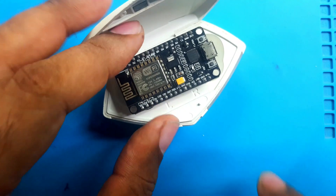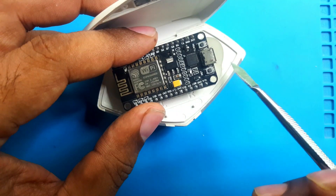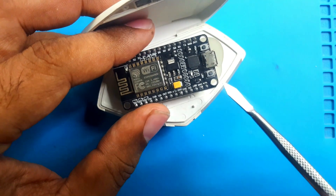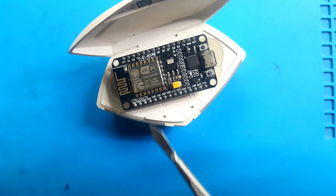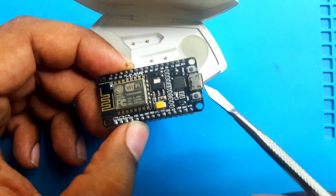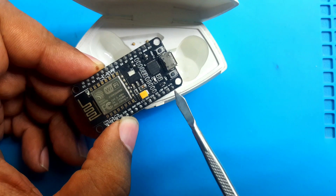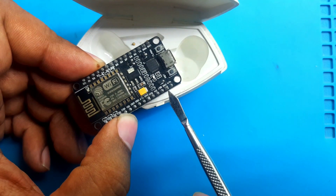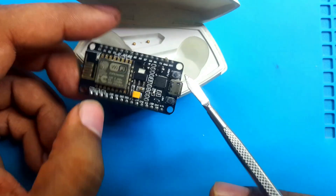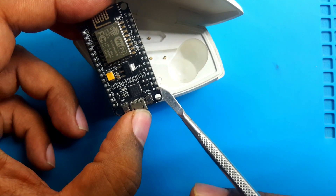After fitting this, I need to give it power and I have to install a power switch because I don't want to run this module all day continuously. This module can run on 5V through the USB port. Here is ground and voltage-in — you can put 5 to 20V here. There is also another pin: ground and 3.3V.